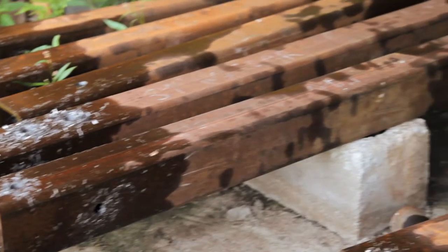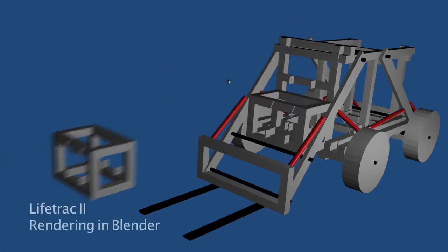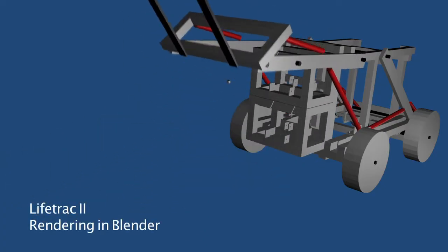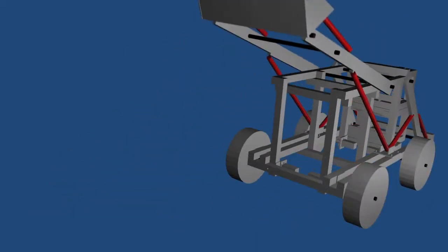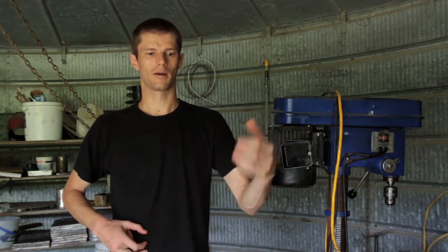We're building an open source tractor called Lifetrack 2, which is a very stripped down, simple version of a tractor. We spent about a month designing it on Blender and came up with a solid design. It's going to be powered by hydraulics and it's going to be a skid steer, which means the wheels on the left side will be powered by one lever and the wheels on the right side by another, which eliminates a lot of complexity in designing and building the steering mechanism.